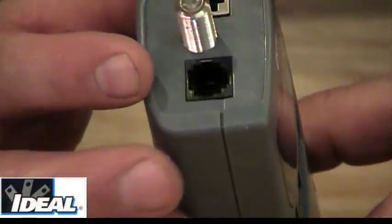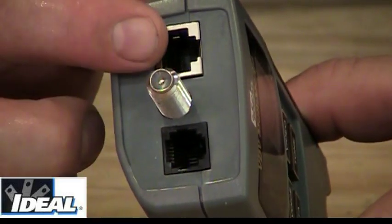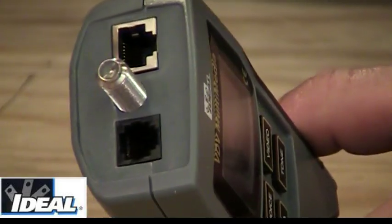On the main unit, you'll see on the top a coax remote on the end. You'll find a phone port as well as a category port for attaching wires to the main unit.